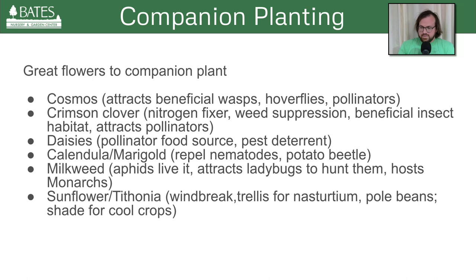Now we're going into flowers to companion plant. Most of these are going to no-brainer attract beneficial pollinators. Cosmos has the added benefit of attracting parasitic wasps and hoverflies, which also feast on aphids. I've used botanical interest seeds and just sprinkled them out — it's kind of like the cosmos random generator. Let's see what colors we get this year. Sometimes different colors come up each year; if you just let them reseed, they'll come back up naturally in your garden.